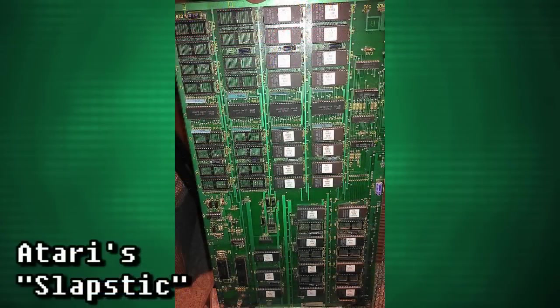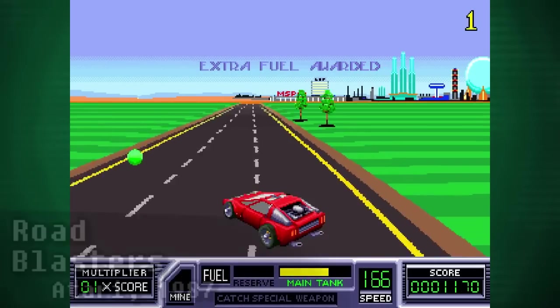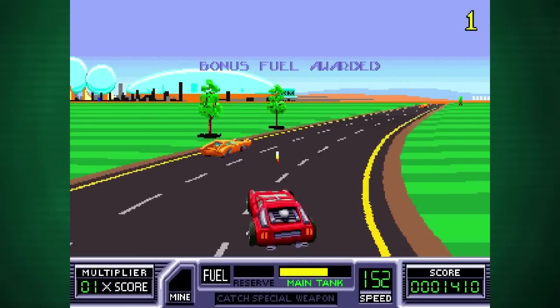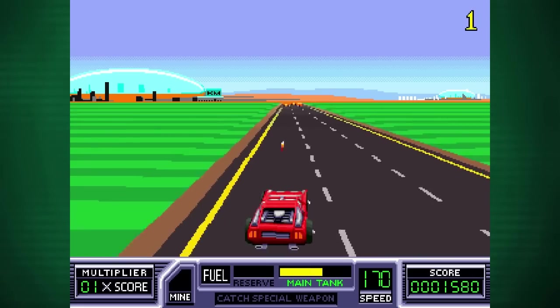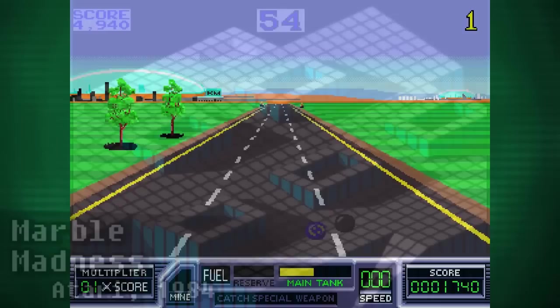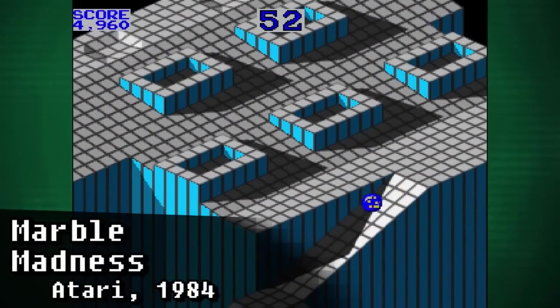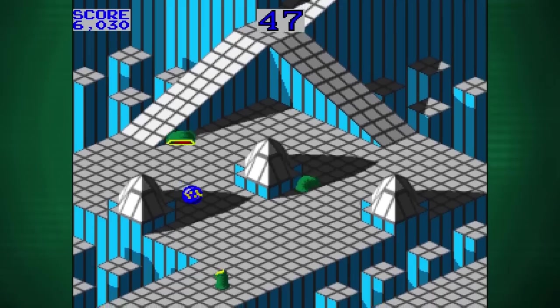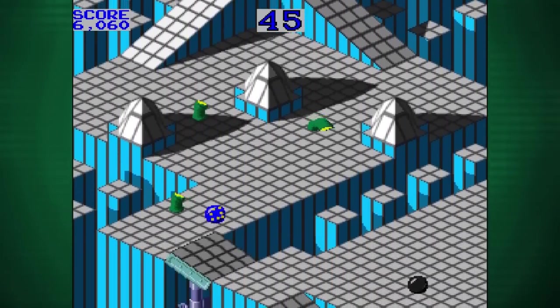One of these was known as Slapstick, used by Atari on many of their machines. When you booted up the game, it would check for a very specific set of security instructions found on a chip somewhere on the motherboard. If this wasn't detected, the game would simply refuse to work properly, if at all. There were over 15 types of chips it could be, and none of them were easy to crack, so this method actually remained effective for decades before it was finally broken.